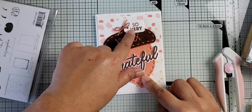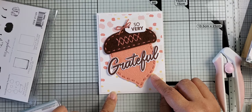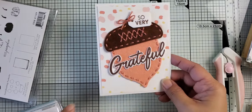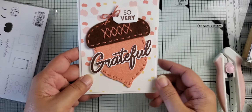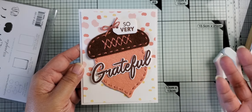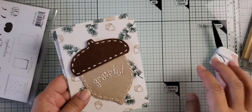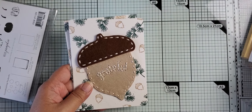It's a really cute little card. I like adding felt to my cards just because it's a different texture, and I thought it would be a fun addition. So that is that card, and I actually have two more.